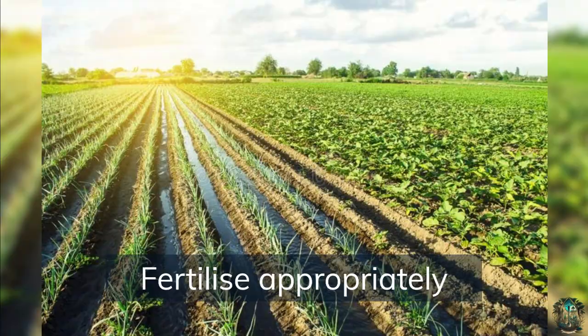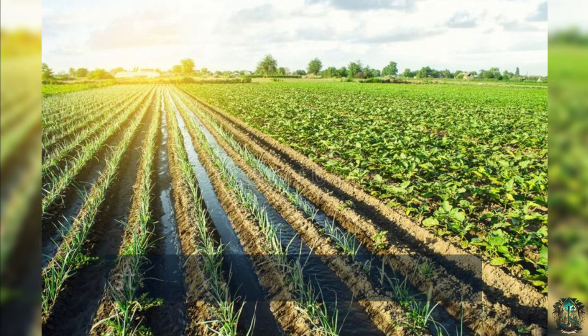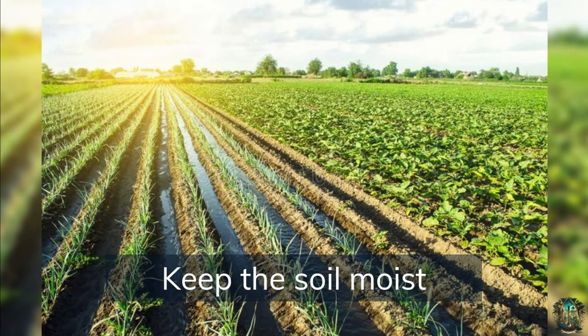Fertilize appropriately — onions need nitrogen to grow, so apply a balanced fertilizer once a month. However, avoid applying too much nitrogen as this can reduce storage life. Keep the soil moist by watering regularly and deeply to provide a consistent supply of moisture.